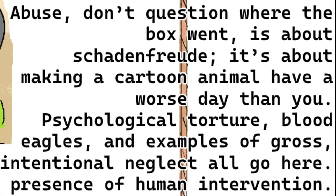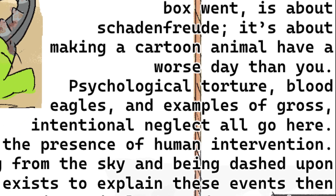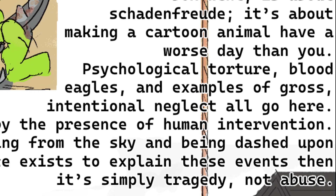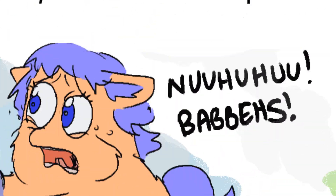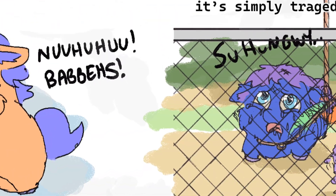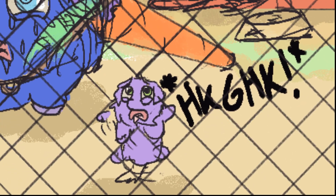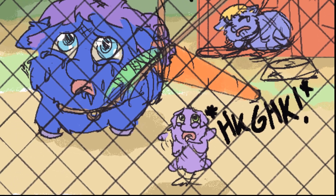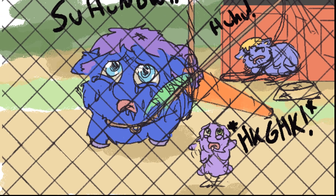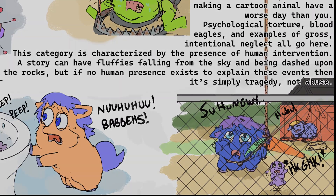Abuse — don't question where the box went — is about schadenfreude. It's about making a cartoon animal have a worse day than you. Psychological torture, blood eagles, and examples of gross intentional neglect all go here. This category is characterized by the presence of human intervention. A story can have fluffies falling from the sky and being dashed upon the rocks, but if no human presence exists to explain these events, then it's simply tragedy, not abuse.